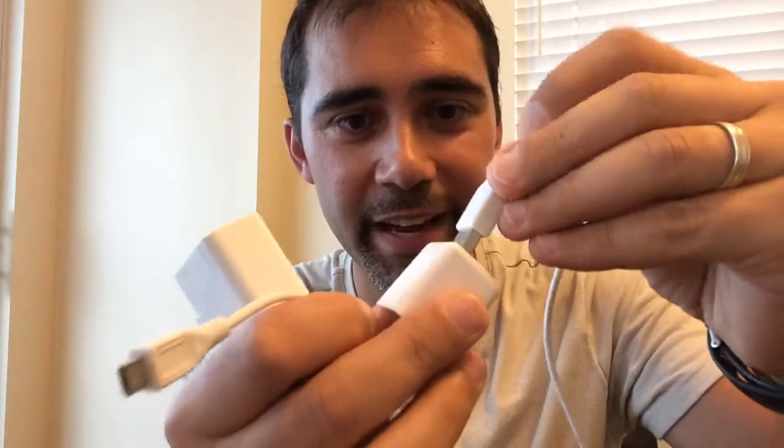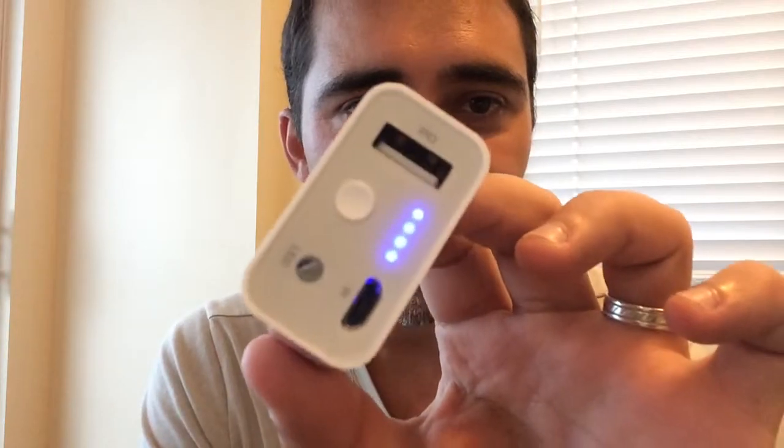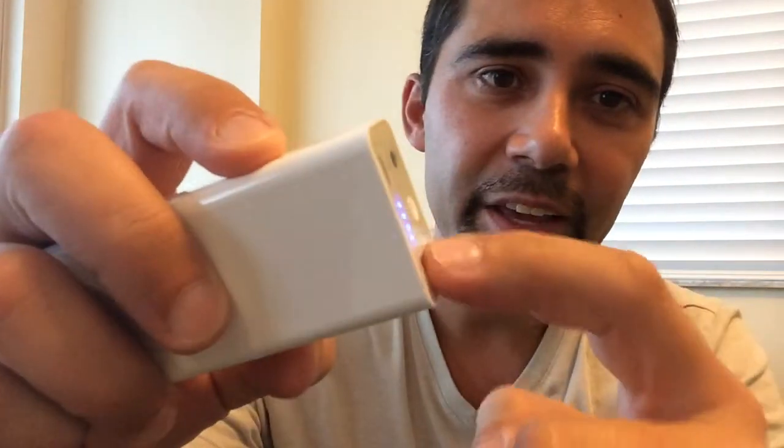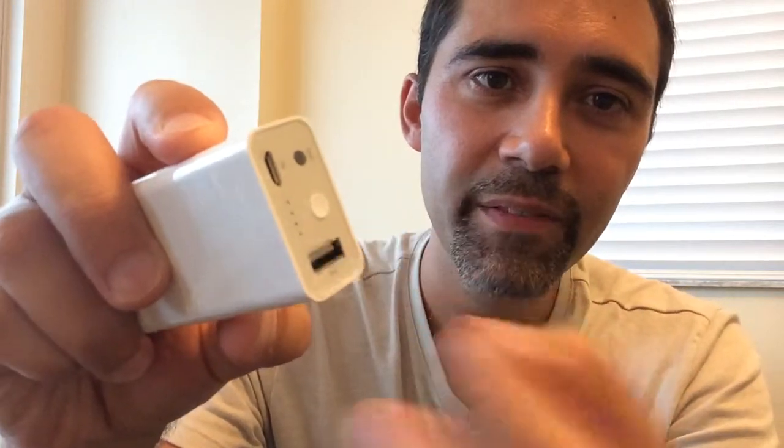Basically you will receive this cable too. You have a USB thing that you connect on the wall, or you can charge on the computer. You connect this, and when it's fully charged, you will see the four lights blinking — this means it's 100%. And basically you connect your cell phone charger in here and press this button, and it will start charging.